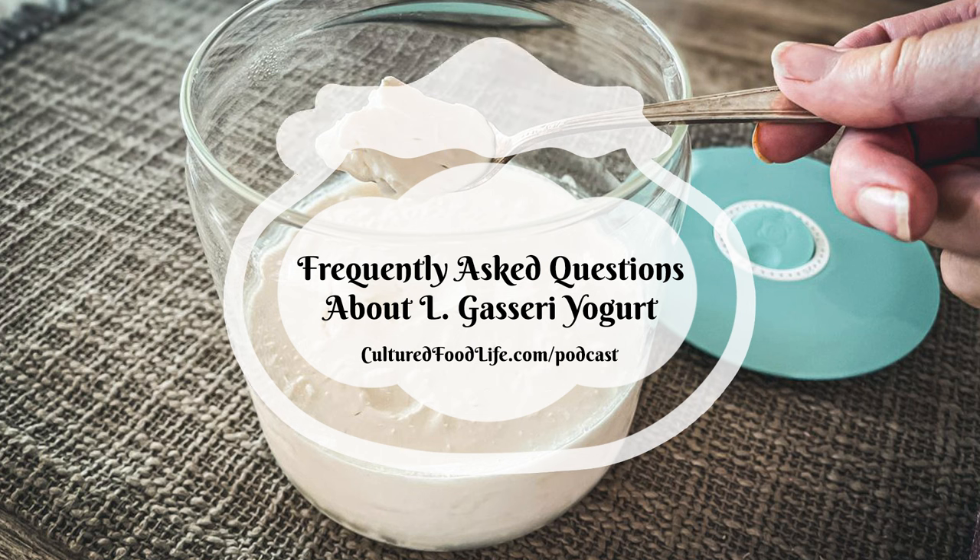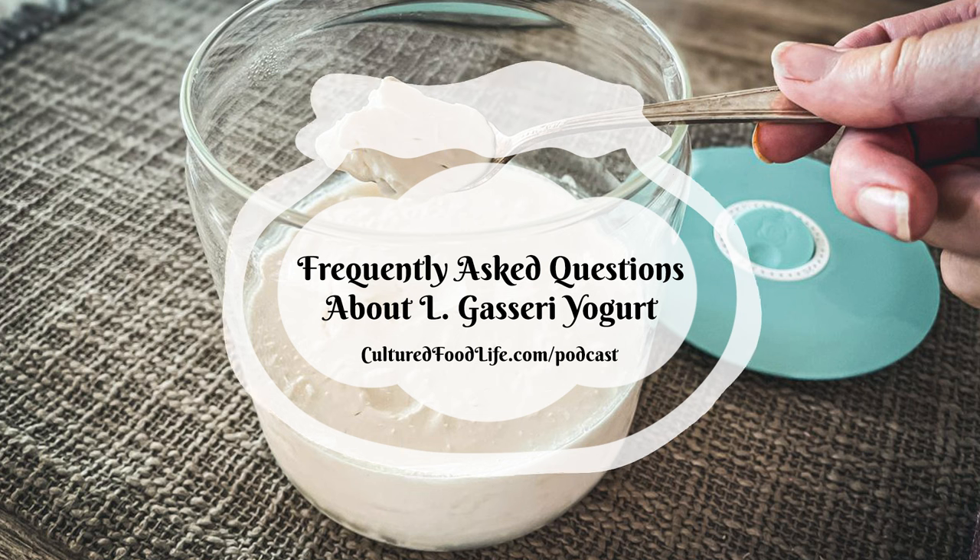L. gasseri yogurt has tons of protein, calcium, vitamin D, and high levels of B vitamins. Despite the similarity to yogurt, L. gasseri and L. reuteri are not traditional yogurts, so they tend to act a little differently. Consuming the yogurt gives you high amounts of L. gasseri in a much more effective way than taking supplements.